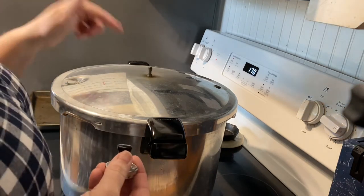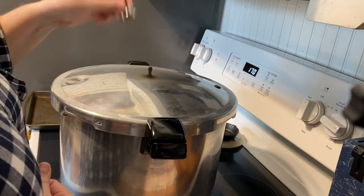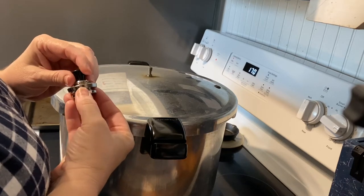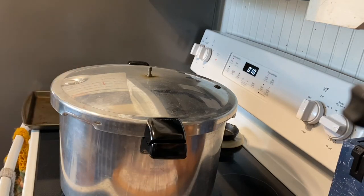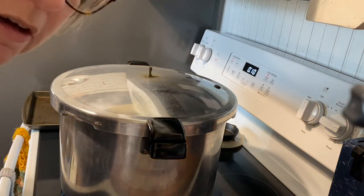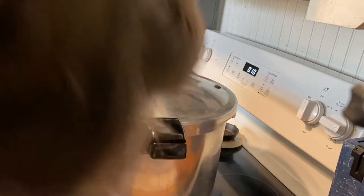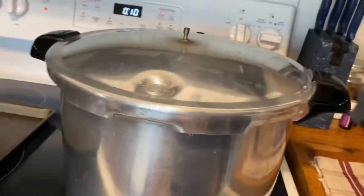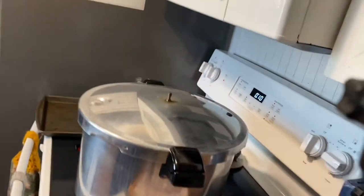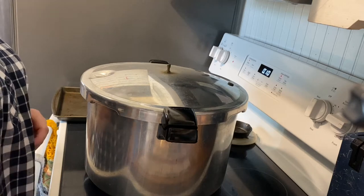Once you have a continuous stream of steam — not sputtering, but a full continuous steam — coming out of the vent for 10 minutes, you put the vent cover on for 10 pounds of pressure. With this particular Presto canner, one ring on the vent cover is 10 pounds of pressure, and a third ring is 15 pounds. We'll process these pint jars for 20 minutes at 10 pounds of pressure.